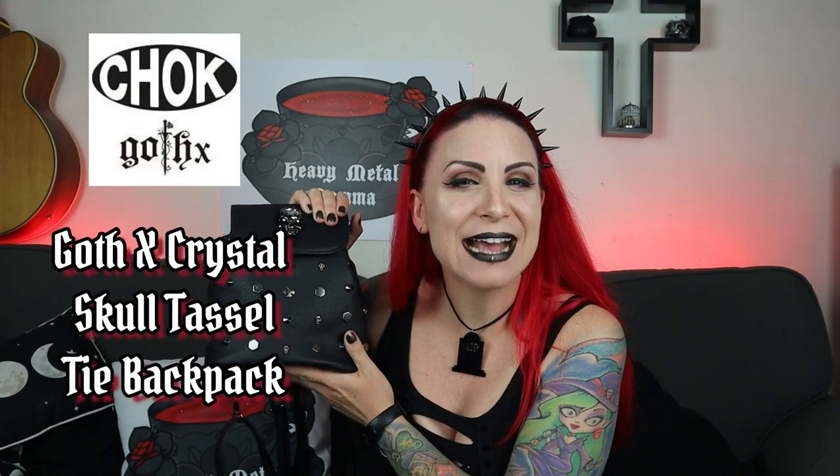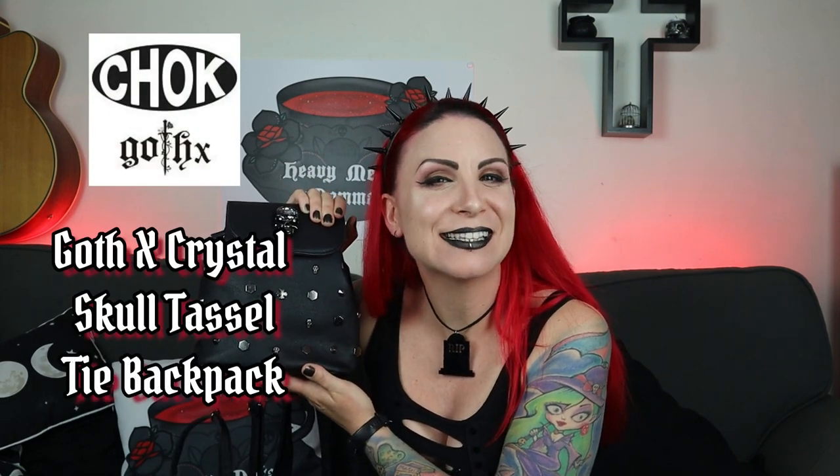Hello Heavy Metal Ladies and Masters, I'm Heavy Metal Mama and welcome back to my YouTube channel. Remember to like or dislike this video — all engagement is good. Comment down below to discuss anything that comes up in the video. Subscribe to this channel if you haven't already, and thank you to those who already do. Hit that notification bell so you can find out whenever I upload.